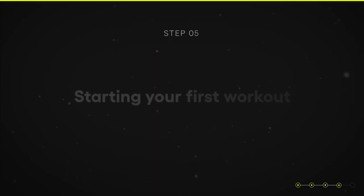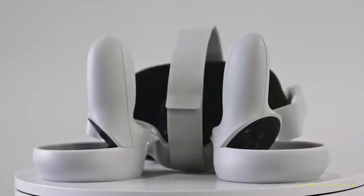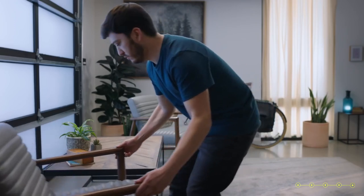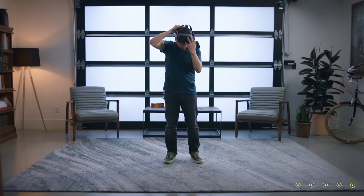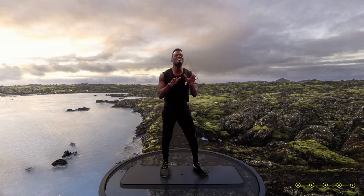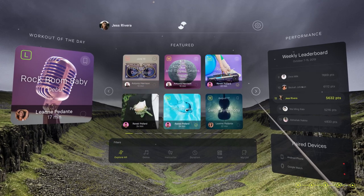Congratulations — now it's time to start your first workout! Before going back into your headset, make sure you have enough clear space around you to move freely. We recommend about six feet of open space around you. Once you're ready, stand in the center of your open space, put on your headset, and start your training.